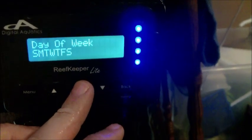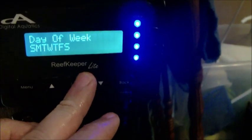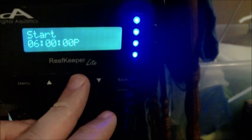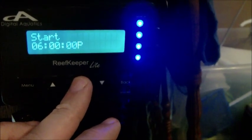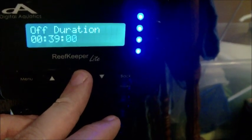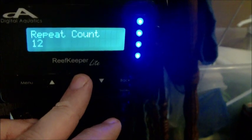I'm going to hit menu and go to timers. Timer one is my alkalinity, which is going now. It starts at 6 p.m. — I wanted it to start at night because as soon as the lights go off, that's when the pH starts to drop. I didn't want to dose my alkalinity during the day when the pH was already high. I got it on for 21 minutes, off for 39 minutes every hour, and it repeats 12 times. So that goes from 6 p.m. to 6 a.m.